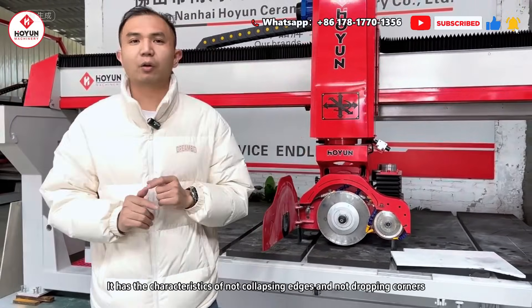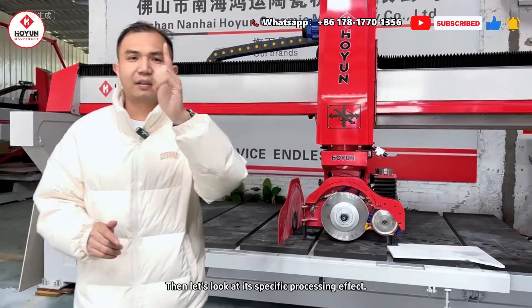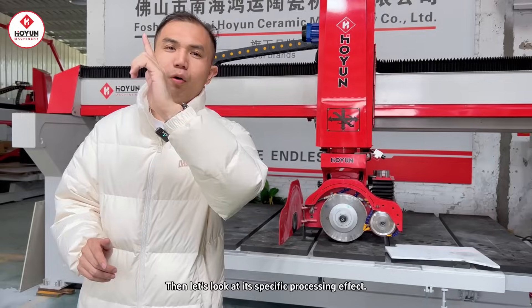It has the characteristics of no chipping and no corner dropping. Let's take a look at its specific processing effect. Let's go!